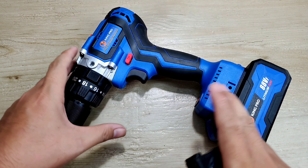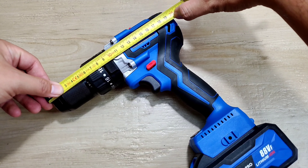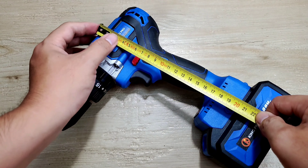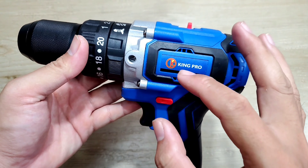Bây giờ mình sẽ đo kích thước của con máy cho anh em dễ hình dung. Đầu tiên thì mình sẽ đo cái chiều dài của nó, từ cái đầu kẹp cho tới cái đuôi máy, nó tầm cỡ 20cm. Còn cái chiều cao của nó mình đo từ trên cho tới cái chân pin thì nó tầm cỡ 20cm. Còn khi mà anh em đo luôn cục pin của nó đó thì nó tầm cỡ 26cm. Bây giờ mình sẽ đem con máy này ra ngoài sân để test thực tế.